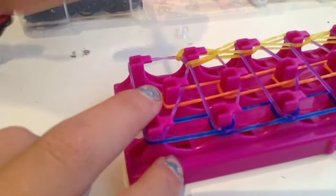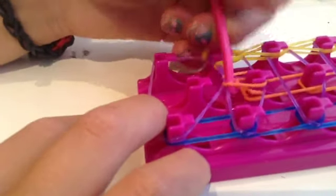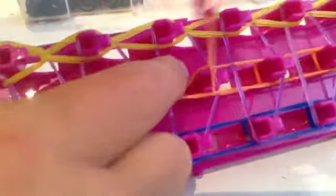I have finished hooking the yellow row. Now we are going to be hooking the orange row. Take the orange here and hook it forwards, then take the orange here and hook it forwards again. There is no purple interfering for the orange row — you are going to grab the orange and just hook it forwards. Continue doing that until the very top of your loom. I have finished the orange and the yellow row.